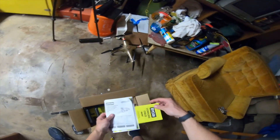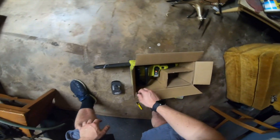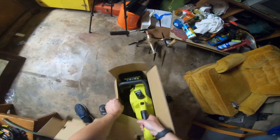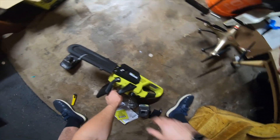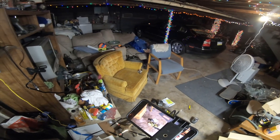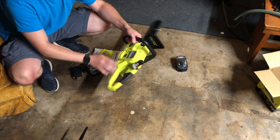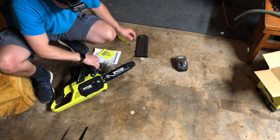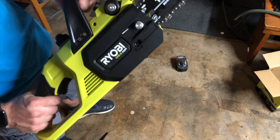You get some paperwork. Ryobi is Home Depot exclusive, which is kind of interesting — they must have a deal going. Then you've got the chainsaw itself. I was going to go gas but I already have a gas one. I wanted something really light so I could reach above me and not get too tired for smaller stuff. You've got your bar oil right here, battery goes right here, and there's a safety on it. Feels like a nice unit.